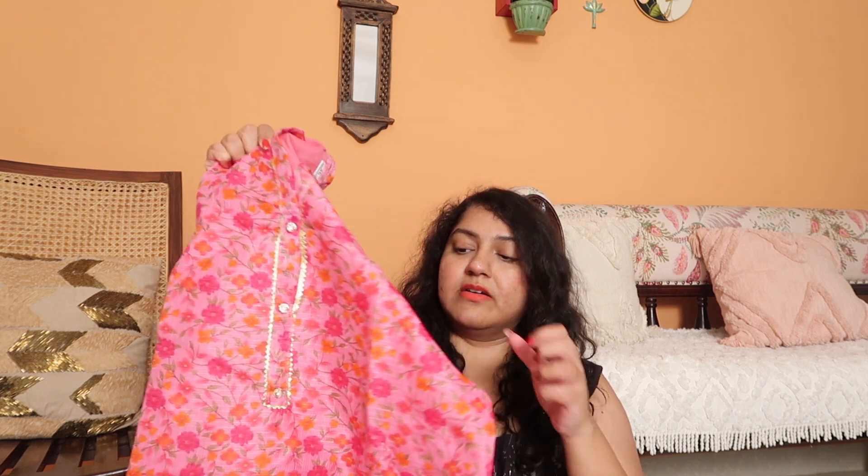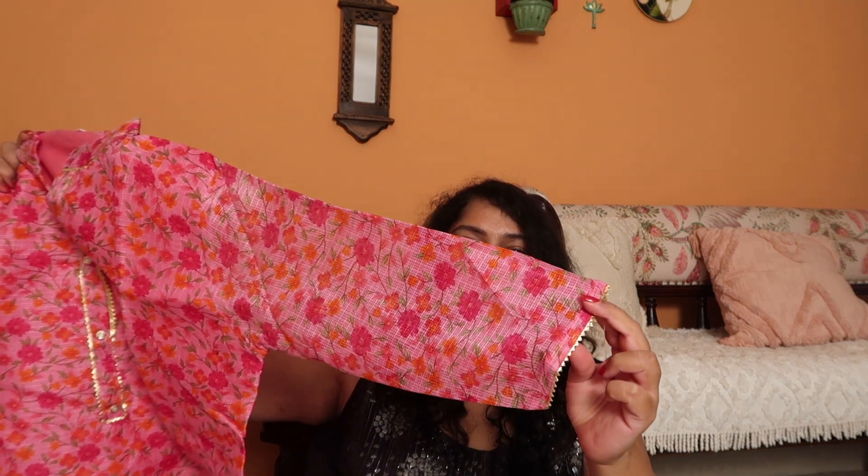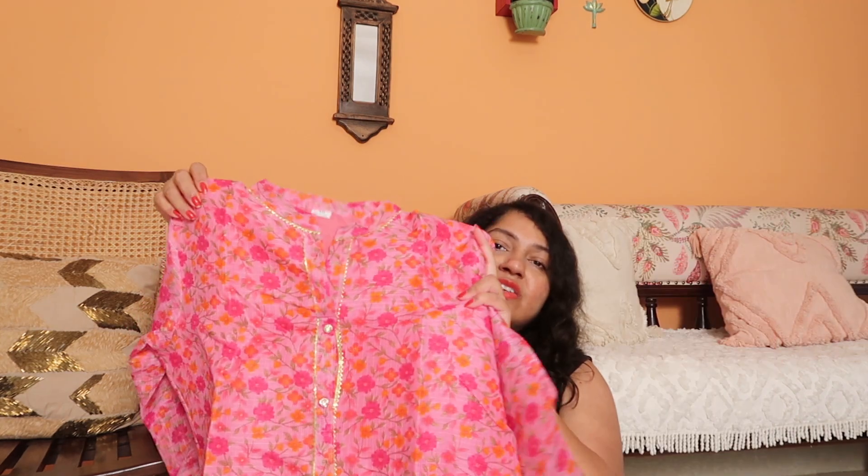Next we have this kota kurta, which is again so beautiful but a big fail for me because it didn't fit. I got a size 46 but it's very pretty — floral print all over with a little bit of gota detailing and transparent full sleeves with gota detailing there too. The quality is genuinely good. If you wear XL to double XL you'll definitely get your size — they carry small to double XL in other colors as well. I think this was hardly ₹300, and for that price the quality is above expectations. However, above double XL I don't think sizes are available.